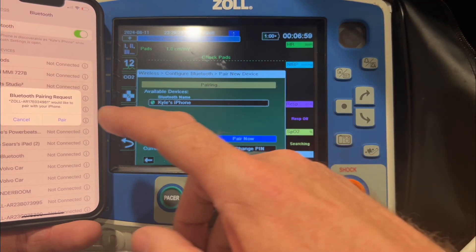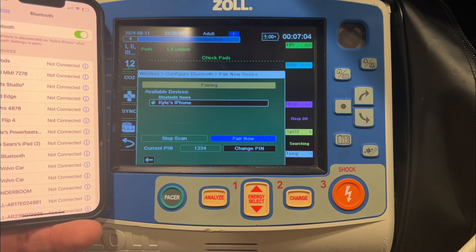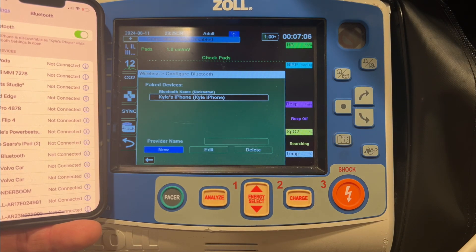On the phone itself, it's going to prompt you asking if you want to pair. Confirm that you do. It'll take a couple more seconds, and you'll see it connected. Now your paired devices include your phone.